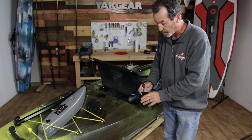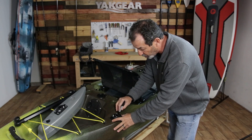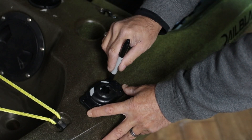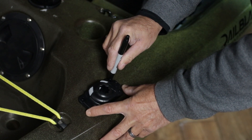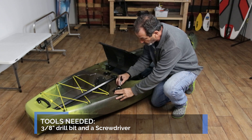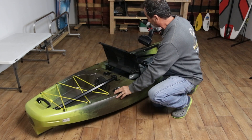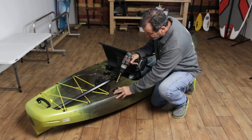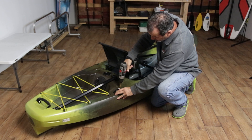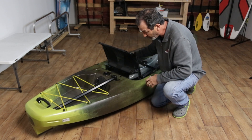What I always do is put my Starport HD down and mount one hole. Once that one hole is mounted, it'll allow you to pivot the Starport HD a little bit. I'm going to mark one hole of my Starport, then use a 3/8-inch drill bit to drill that hole, and then I'll put my well nut in there.